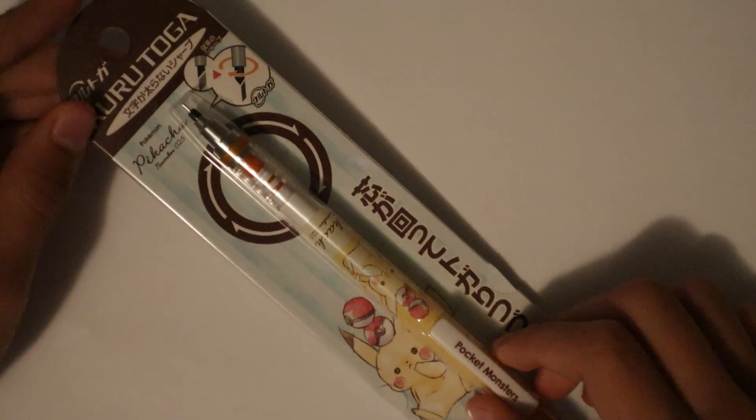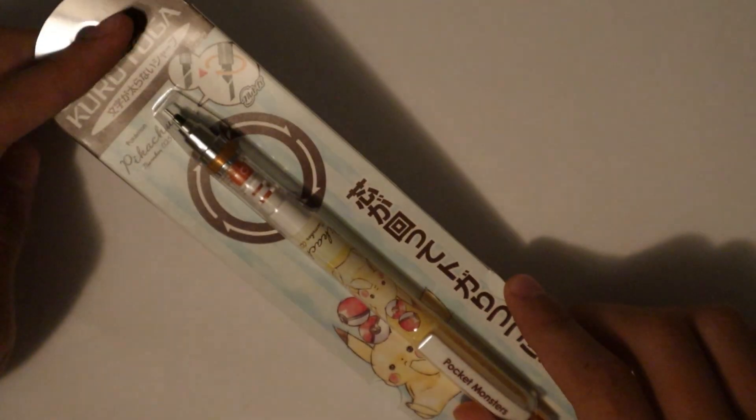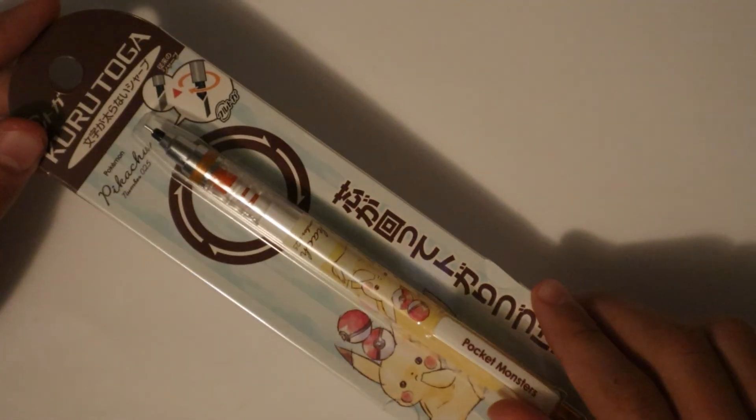Hi, I hope y'all are having an awesome day, and today we're going to be unboxing and reviewing the Pikachu-themed Uni Kurutoga Mechanical Pencil. So without further ado, let's open this up.